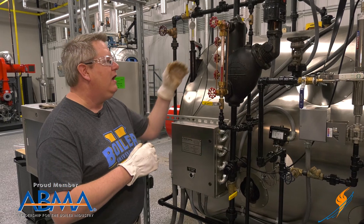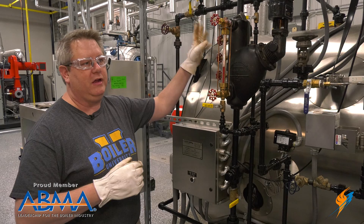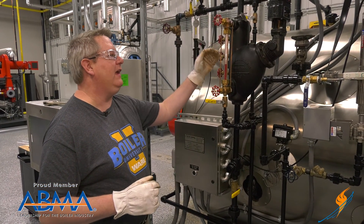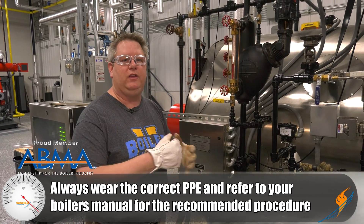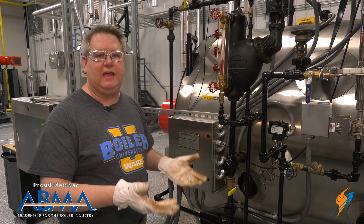If we've got a leak on our sight glass it'll actually show a false water level because of the steam escaping. Changing out a sight glass when we've got pressure on the boiler is something we have to be very deliberate and careful about. There's a safe way to do this and I'm going to demonstrate that.